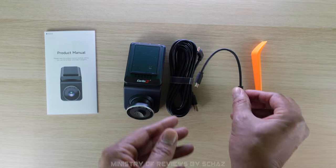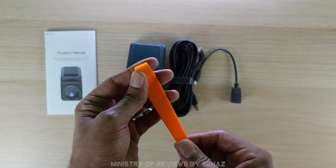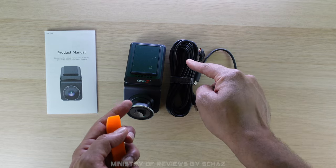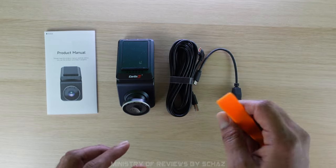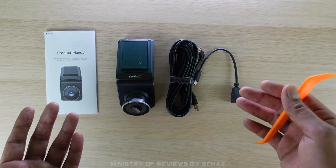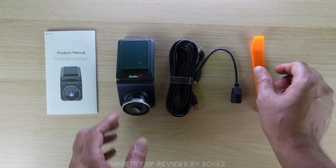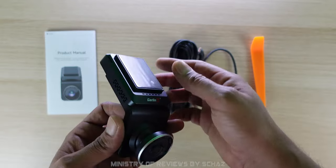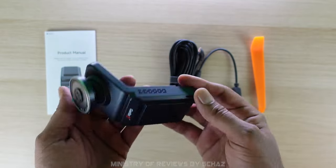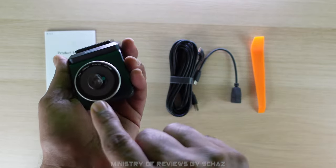There's a cable extender and a tool to install the wire. Because this is a dashcam you have to connect the cable with the dashcam and the USB, so you might have to do a bit of installation. You can do it yourself or take it to a car shop — it's not very difficult. And finally you have the Carlinkit dashcam plus CarPlay media adapter itself.